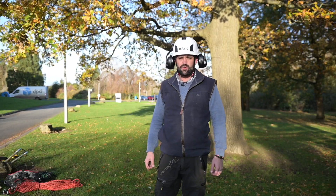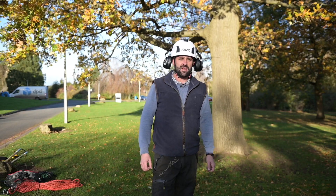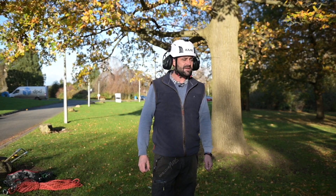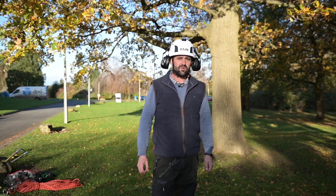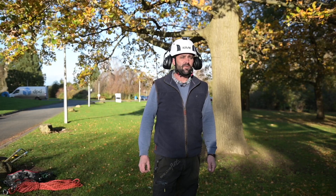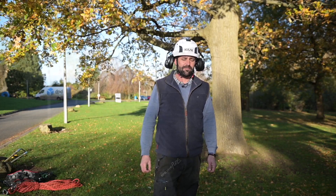Today we're going to show you accessing a tree using a rope and harness. This will be done with a two rope system, ascending the tree, installing an adequate anchor point and secondary anchor point. We're then going to descend through the canopy, branch walk and come back in.